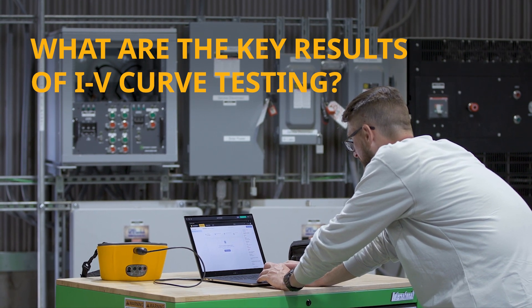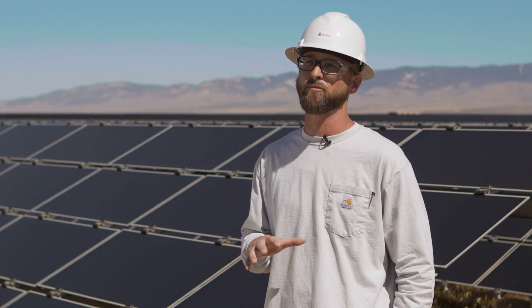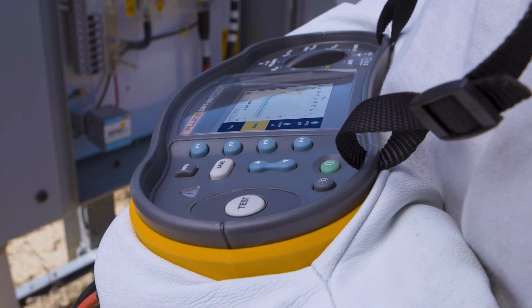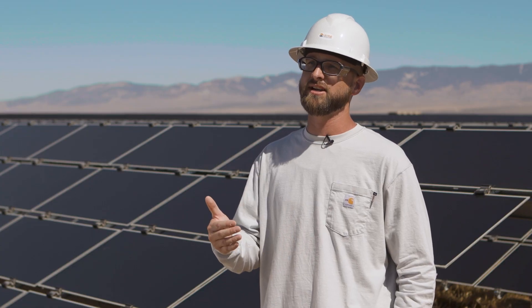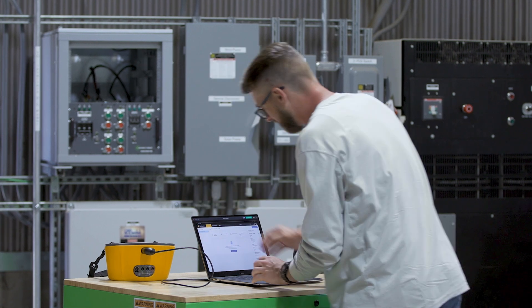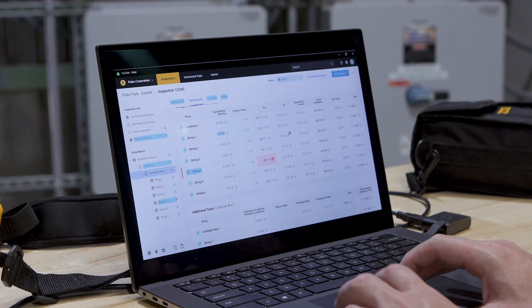When performing IV curve tracing, you have to have reports that go to the end user — the client or owner. Depending on the purpose of the trace, the type of reporting changes. If troubleshooting a string or module, it's typically a report of what failure was found and what corrective actions were done — for example, found three bad modules due to dead cells, replaced those three modules, here are the part numbers. If doing a year-over-year degradation test, you might report a 4%, 5%, 6%, or even 10% degradation compared to last year and what corrective actions are needed. If an independent service provider is involved, you would list what was found and recommendations from there.